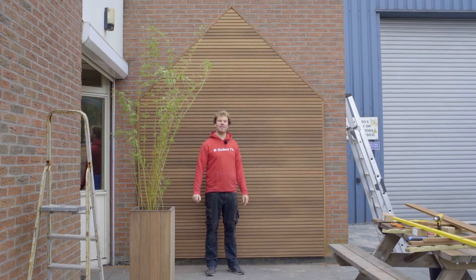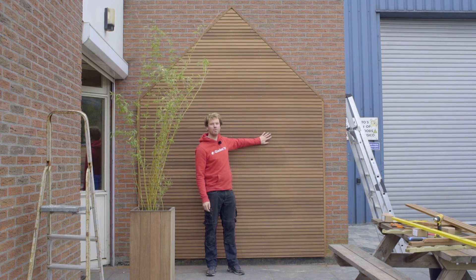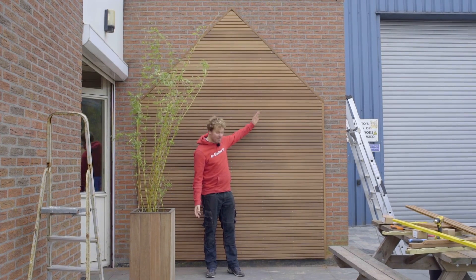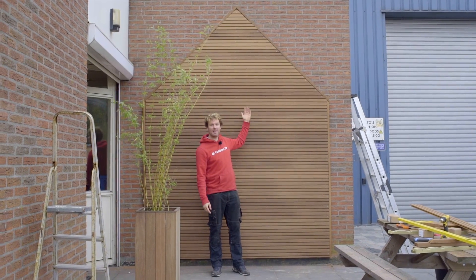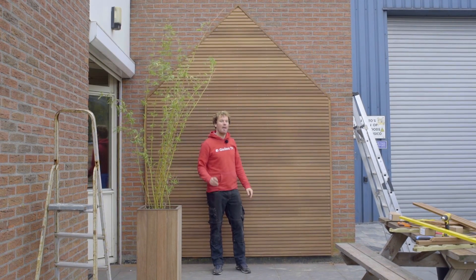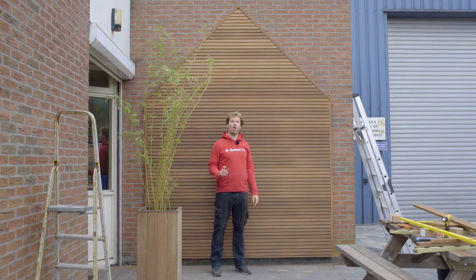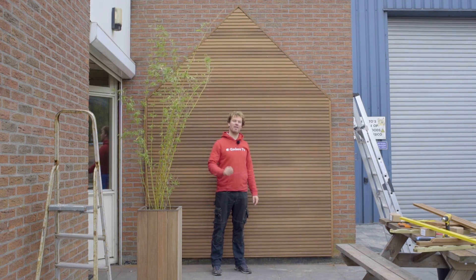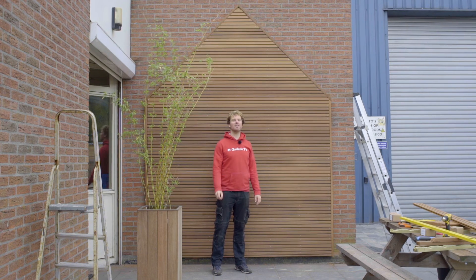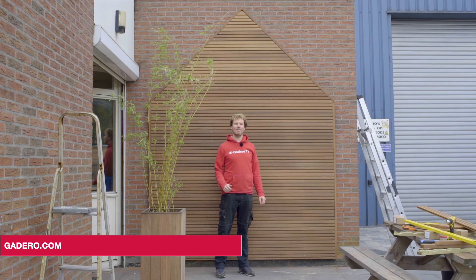In Gadero TV episode 86 we used triple-banded Ayus boards — it's a great way of cladding a wall either horizontally or vertically. In one of our upcoming Gadero TV specials we'll be mounting rhombus or rain shield cladding, and we'll be using a nail gun. Make sure to subscribe to our YouTube channel for updates and check out our full range of products on Gadero.com, including those we used on today's project.